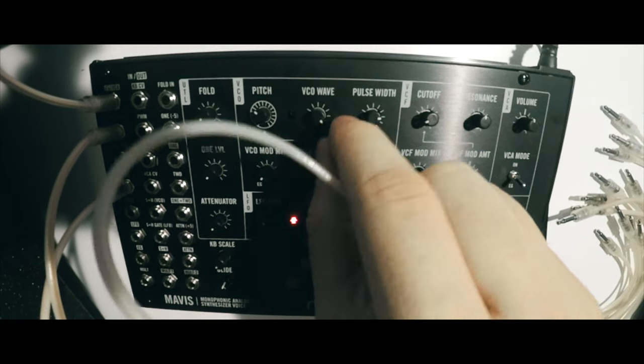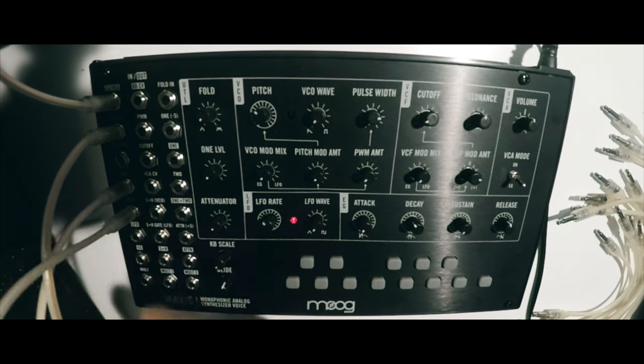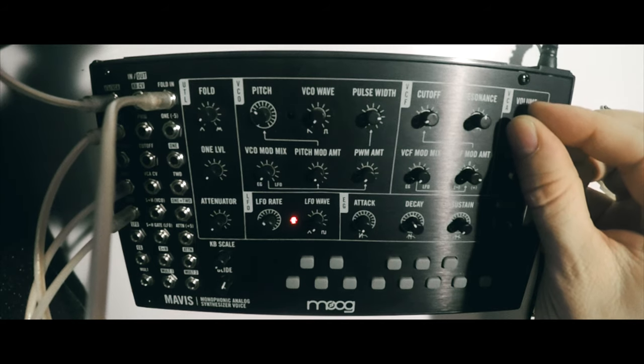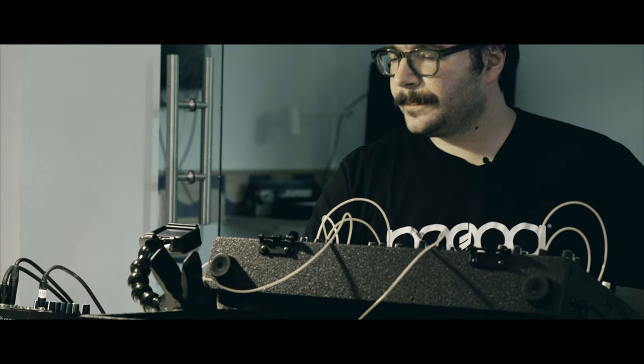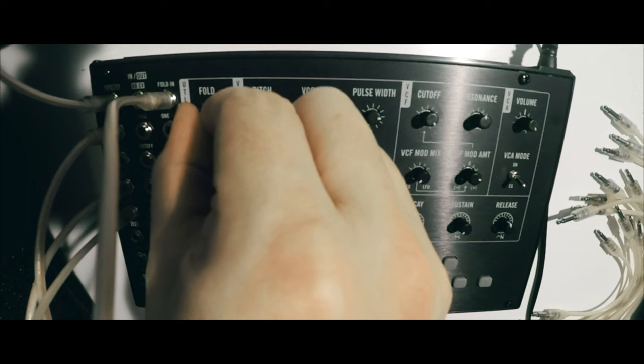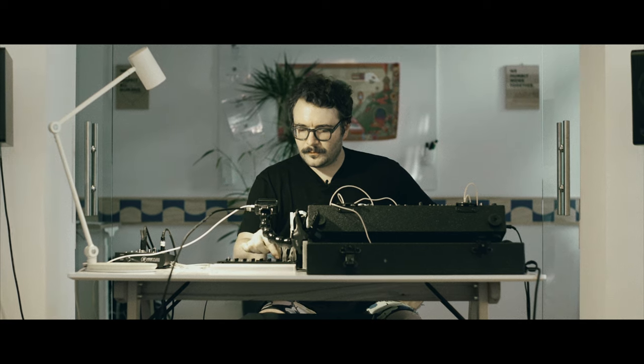I'm going to set the VCO wave to a sawtooth wave and patch the VCO output on the patch panel to the fold input. Once I've done this, I can use the fold knob to listen to our wave folder. As you can hear, this allows for some timbres that aren't typically associated with Moog synthesizers, giving us an expanded sonic palette for users.